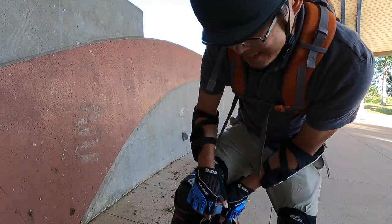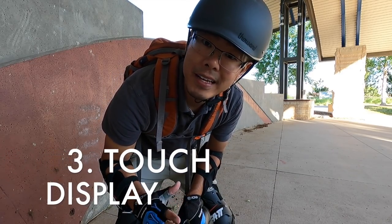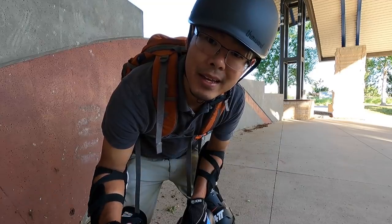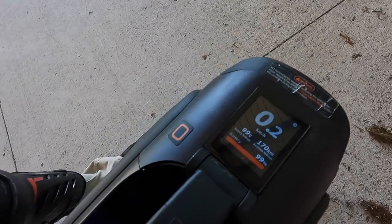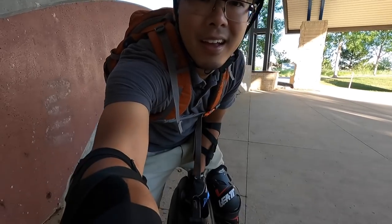Which brings us to the next point: the interactive display. The fact that you can adjust, customize, and find out so much information on this display — it's fantastic. The display is big, it's interactive, it's touch. I love it.